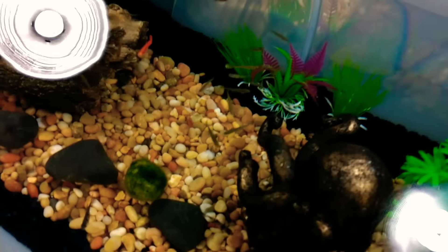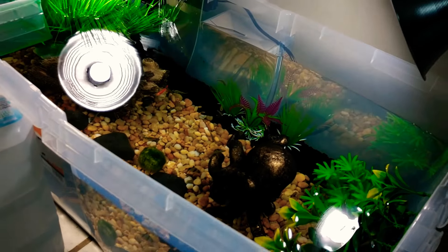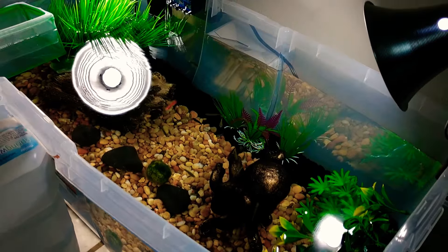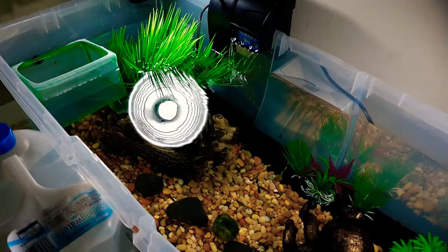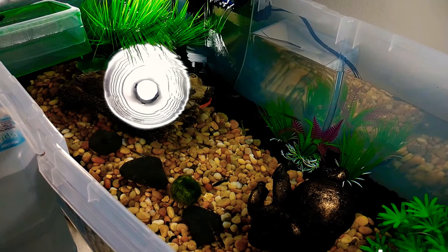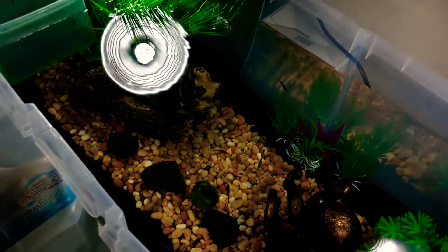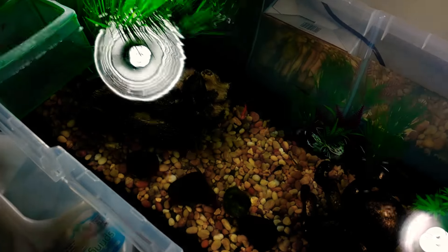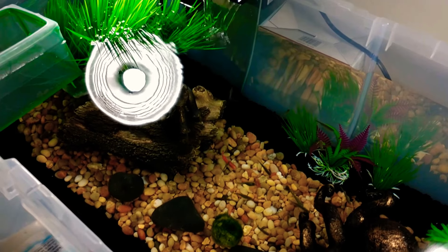I saw a lot of YouTubers have somewhat of an indoor facility pond and I wanted to try and do one myself. Because eventually we will be putting some of these Guppies outside — we were wanting to do an outdoor pond. So this is the start of it. It is looking awesome. So let's throw some food in there and see what they'll do.